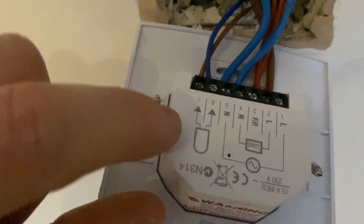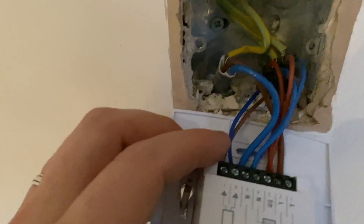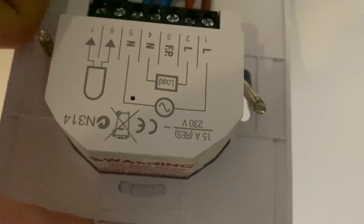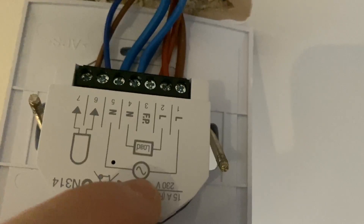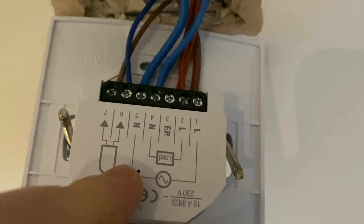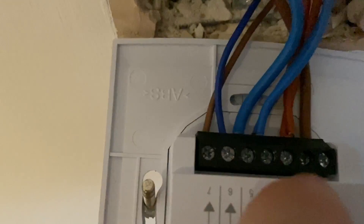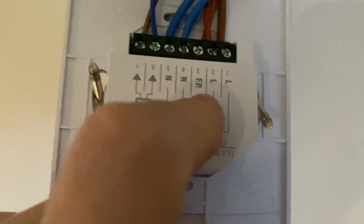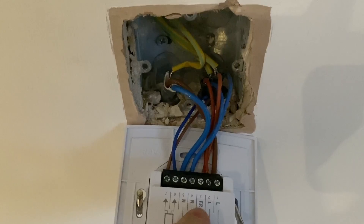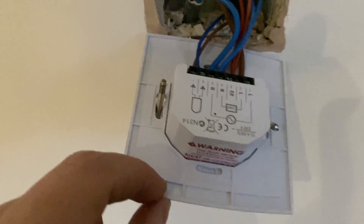Here we've got the thermostat connections, which is an in-floor thermostat — basically that wire goes down into the floor and measures the floor temperature. Then here we've got the power in: neutral in and live in, symbolised by the sine wave AC symbol, so that's terminals one and five for live and neutral in. In the middle, terminals two and four are the live and neutral out load, which goes to the underfloor heating element — in this case two wires going out. The earths are just connected to the metal back box, as there's no earth terminal on this casing.